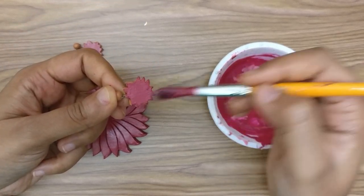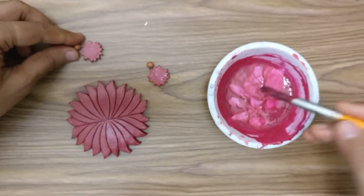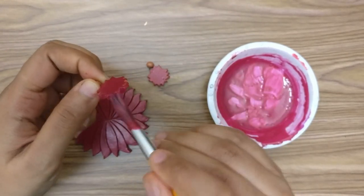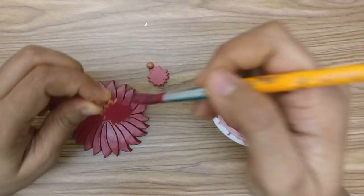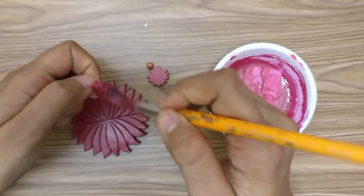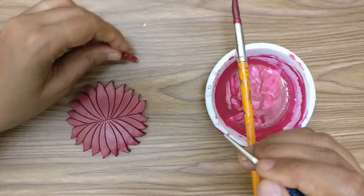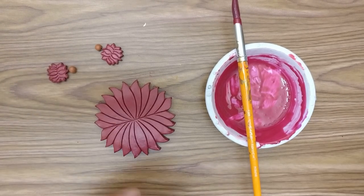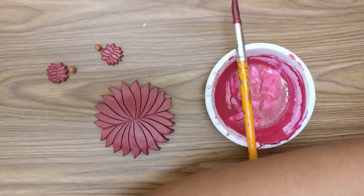Avoid getting any color on the gold areas as much as you can. If you get color on that and then try painting gold over it, you'll need a lot of unnecessary extra coats of paint. Just be careful when using a brush like this — if you're not confident, please switch to a thinner or smaller brush size. Gently place it down, and you have it all covered. It's quite straightforward and very simple so far, nothing too complicated.